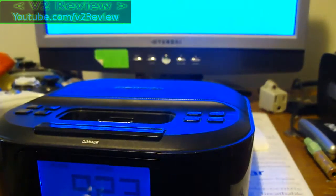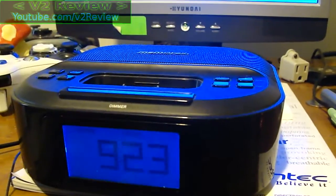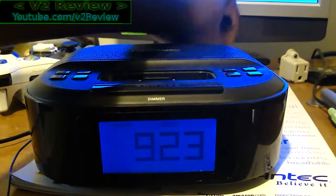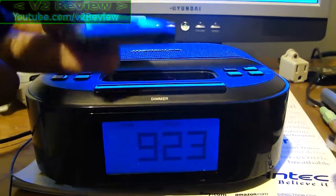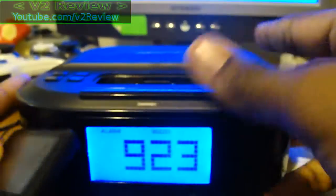They probably advertised it saying you don't even need an iPod to use this thing. Well, about that — sure, you can listen to any kind of MP3 player on this thing. Right here I have a Sansa Fuse, which won't plug into the dock, but it can still be plugged in if I plug in an audio jack from here to the back. And no, the audio jack is not included.